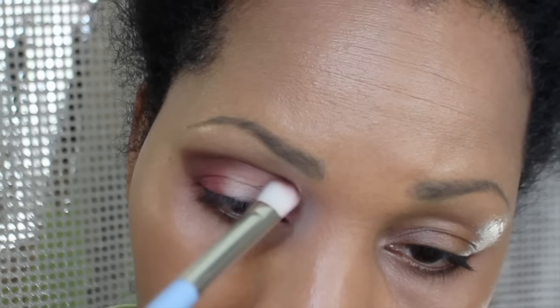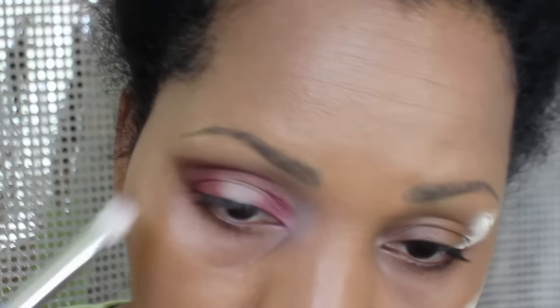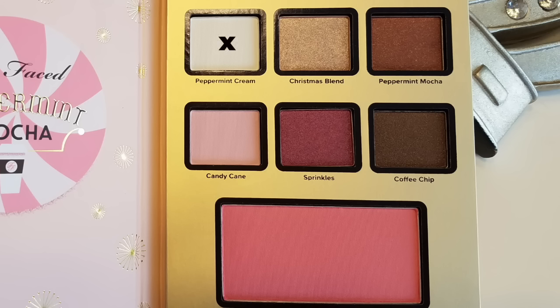Next I'm going to take Peppermint Mocha and apply it into my crease. With Peppermint Mocha I have very little fallout — I really do like that color. And I also apply it underneath my eye.